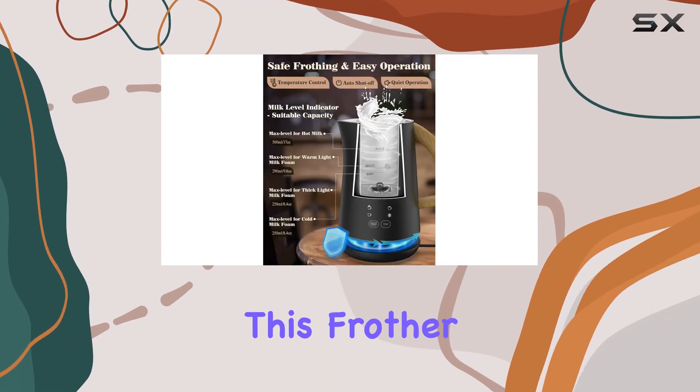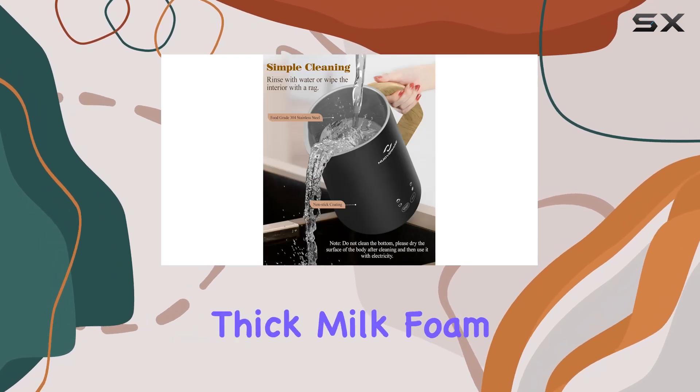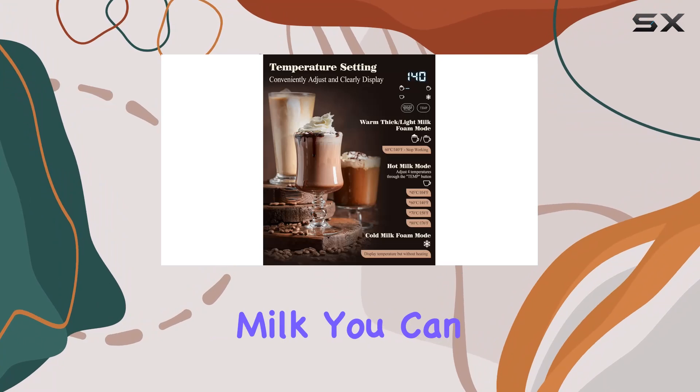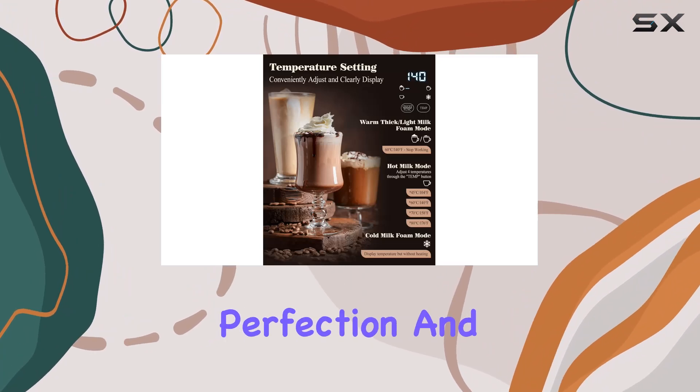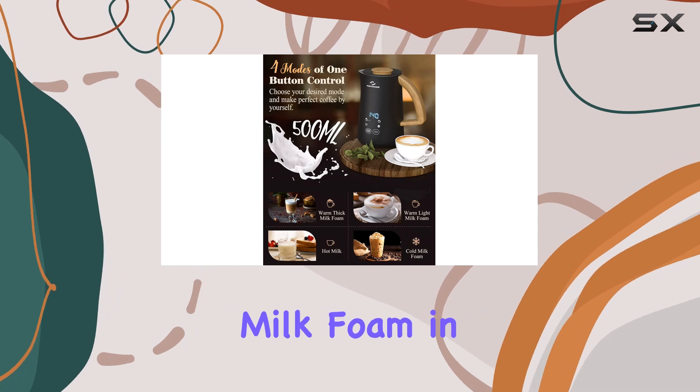Efficiency is the name of the game with this frother. Thanks to its four modes — cold milk foam, warm thick milk foam, warm light milk foam, and hot milk — you can customize your beverages to perfection. And with operations so quiet and quick, you'll have your ideal milk foam in no time.